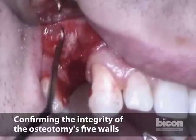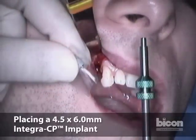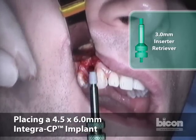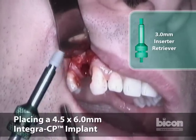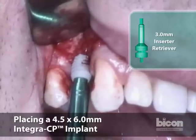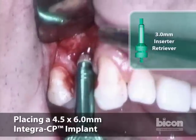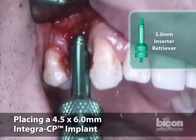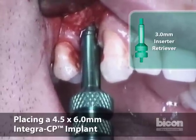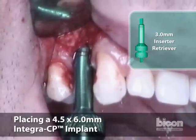The distal wall is intact as well. We know this is the apex of the adjacent bicuspid and we are well away from it. We will engage the inserter-retriever, which also has depth markings at 2 and 3 millimeters. We want the implant to be between those two marks from the crest. The implant is not a screw, but it can be twisted in place, which gives it more stability. Looking closely, you see those two lines — the top of the crest from mesial and distal is between those two marks.